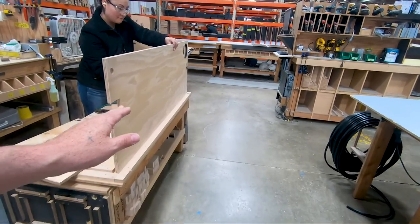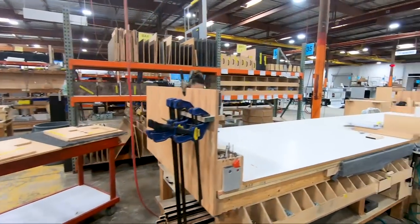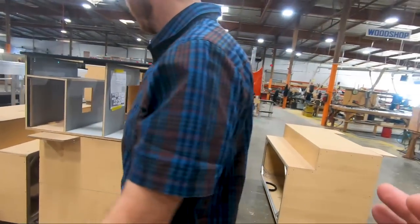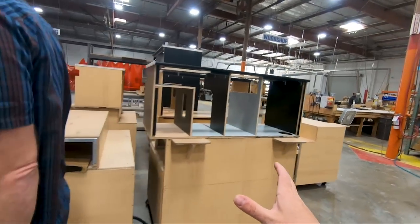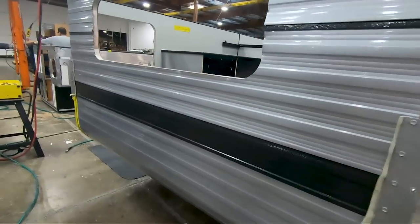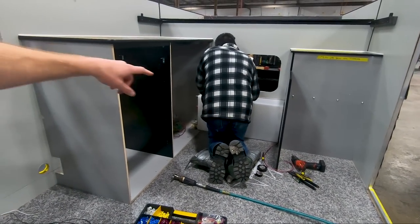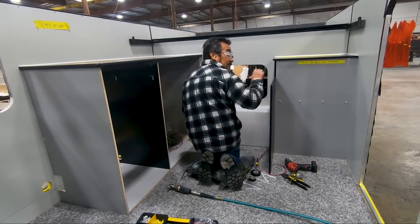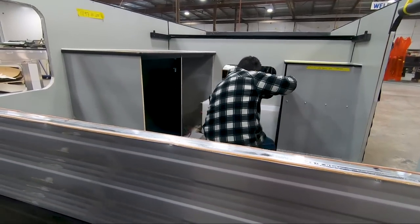They take all the pre-cut pieces and put them together. Through all the activity, everybody knows exactly what they need to do — a lot of people have been here over 10 years. Once they get the cabinets all assembled, they get put on a little rig and then placed inside the completed camper shell. At this point, the water tanks are dropped in — there are two different sizes, a 19.5 and a 20 gallon.